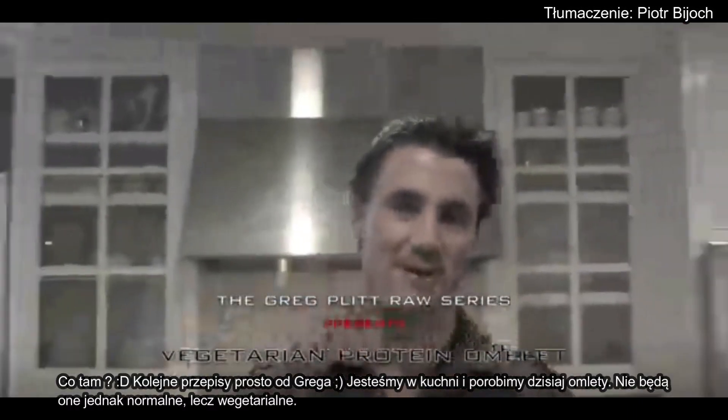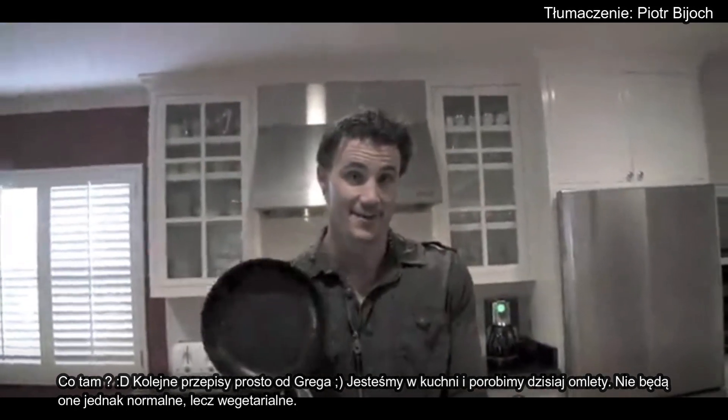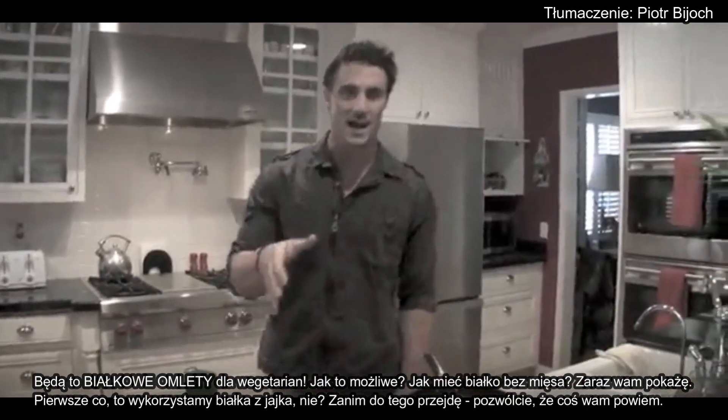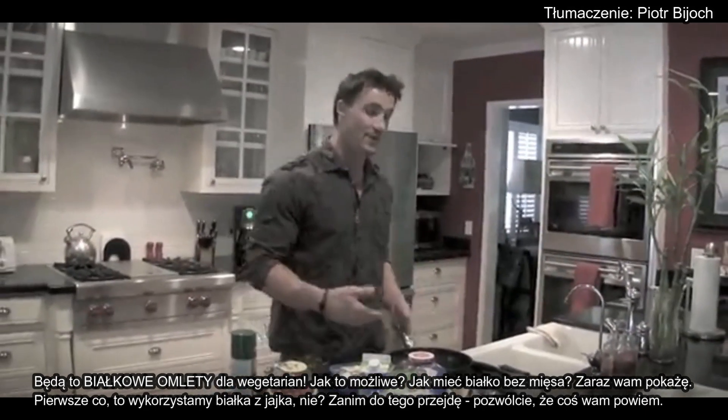What's up! Another recipe here in Greg's cookbook. We're in the kitchen doing omelette styles today — and not just your normal omelette. We're doing vegetarian omelettes that are also protein omelettes for the vegetarian. How is that even possible? How do you get protein without meat? I'm going to show you how.